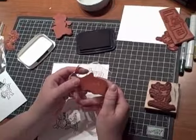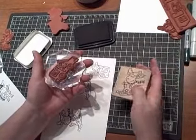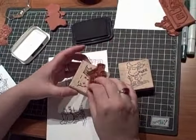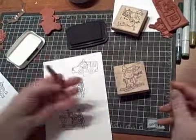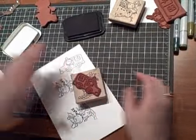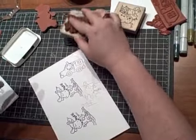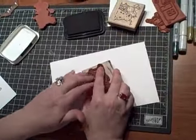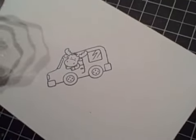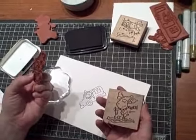Also, if you don't have acrylic blocks — a lot of people don't have acrylic blocks or don't want to invest in them right away — what you can do is use the back of another stamp. With that, I don't think it works with water, but with the back of another stamp you can use double-sided tape. Find one that fits, and so there you have a stamp on a wood block. It works the same way. So if you don't want to invest right away in acrylic blocks, just take the back of a wooden stamp — it doesn't have to be ours, it can be anybody's — and use that.